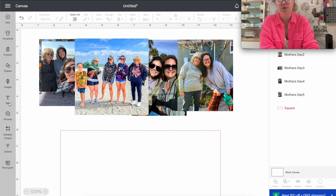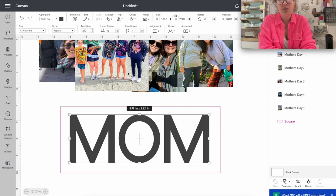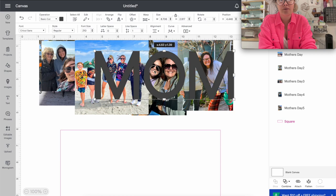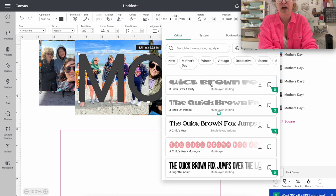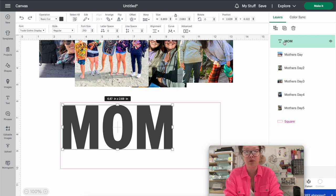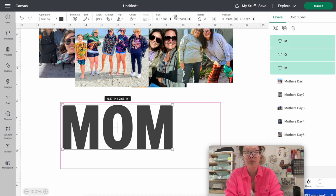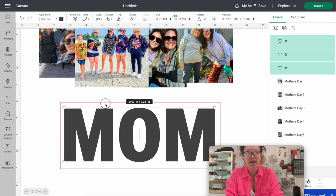Going back to the original idea - we're going to use the word MOM. Go into Text, type your word in all capitals, and notice it may not be very big over the picture, so we want really bold lettering. Go to the text box and find a thick, bold font. The font I'm using is called Trade Gothic Display - it's a Cricut Design Space font so you don't need to download anything. When you have your word and font chosen, do Command+Shift+G to ungroup, then adjust the width by unlocking and making the font a little thicker to really fill the letters.